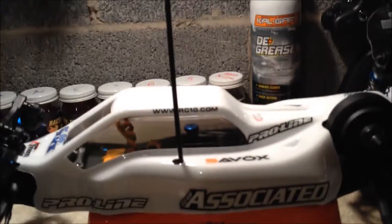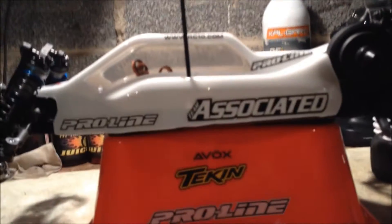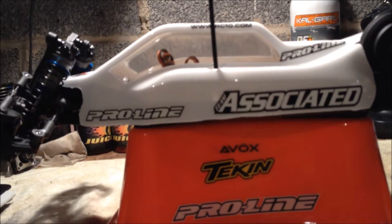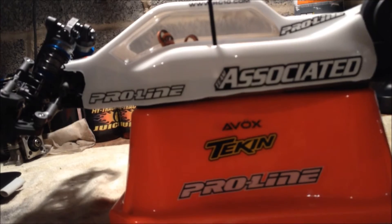This is just the standard RTR body that comes with it. It's basically a Bulldog Gen 3 body, but Team Associated doesn't want to brand it, so they just call it the Team Associated part number instead of being called the Proline Bulldog — it's just a Team Associated part number.